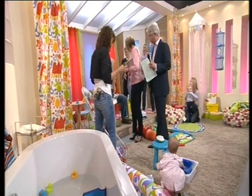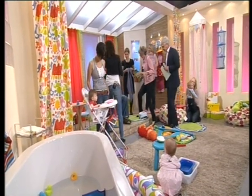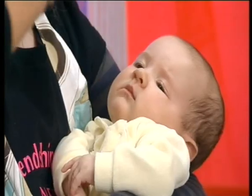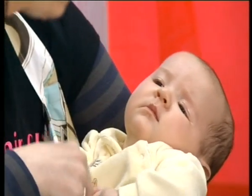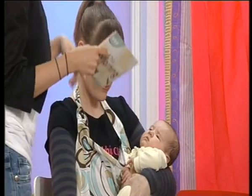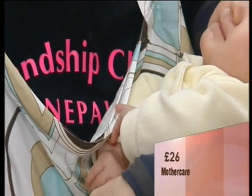Now we're going to meet Rachel. Hello, how are you? Good, thank you. And this is baby Theanee. They're demonstrating the Baby Olay nursing cover. So basically it looks a bit like an apron, but it's got this rigid neck at the top. So when you're breastfeeding out in public and you don't really want to expose yourself...